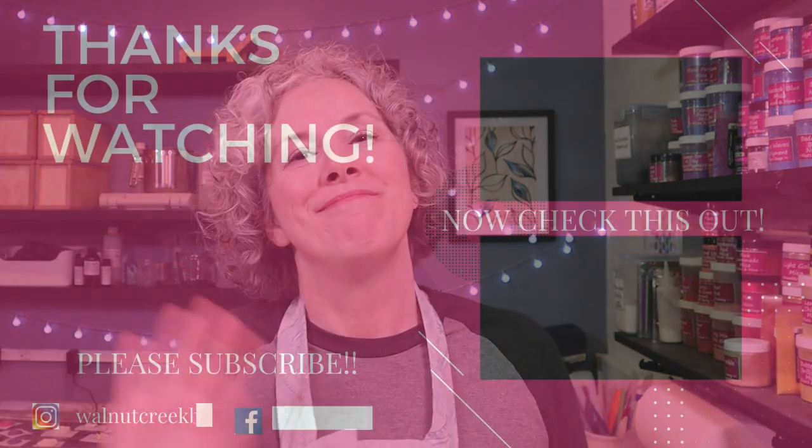I feel like I'm speed talking, but I'm trying to get all this in and keep this video somewhat reasonably short. Thanks for watching — I so much appreciate your time. If you liked the video, give me a thumbs up — that really does help my channel. And if you hated the video, give me a thumbs down. That's okay. I'll see you in the next one. Bye.